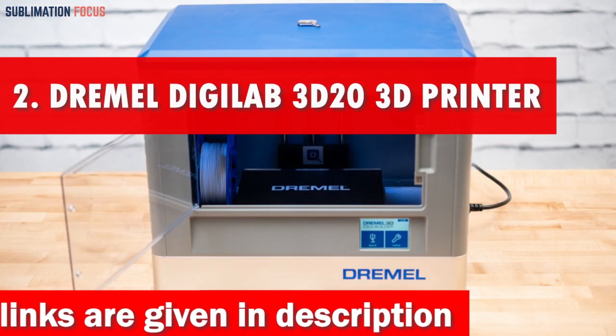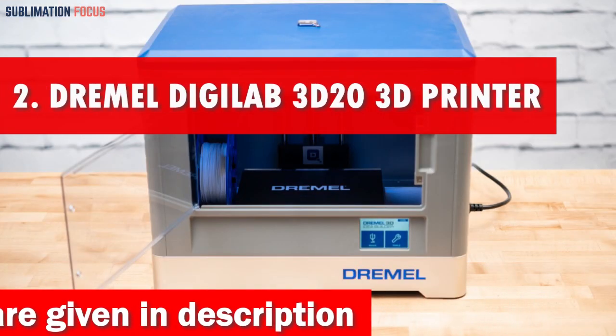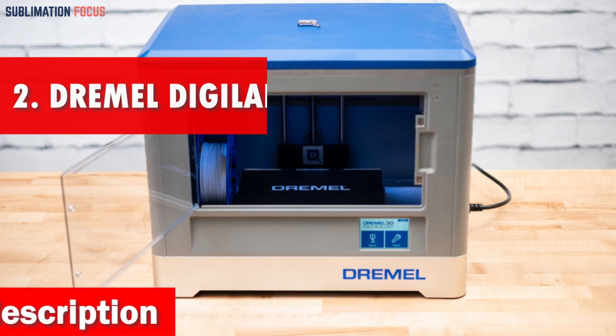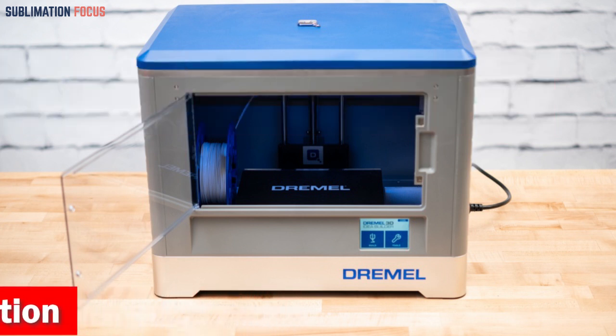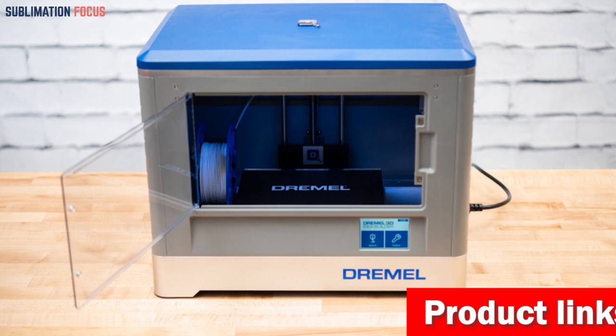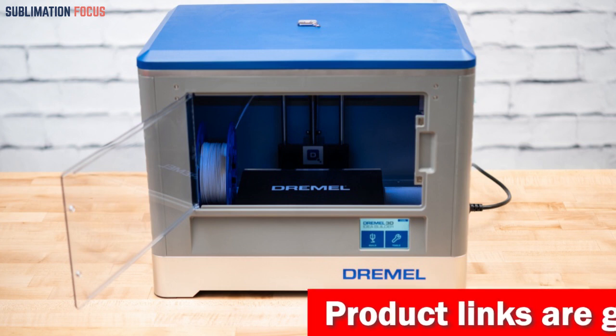Number 2 is the Dremel Digilab 3D20 3D Printer. Have you ever wanted to create custom cookie cutters in any shape imaginable? The Dremel Digilab 3D20 is an excellent option for those who wish to unleash their creativity and make unique, personalized cookie cutters in any shape they desire.